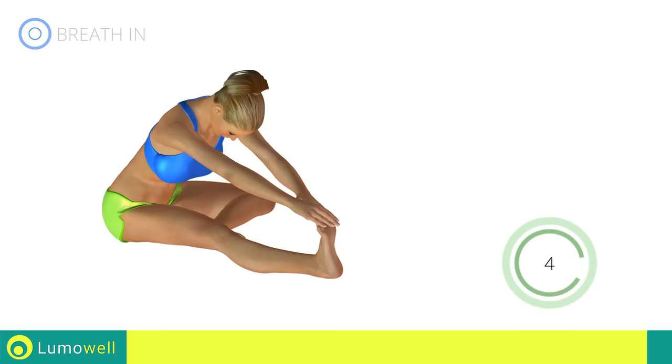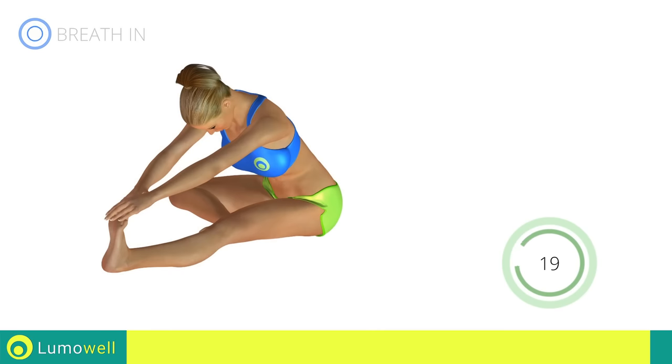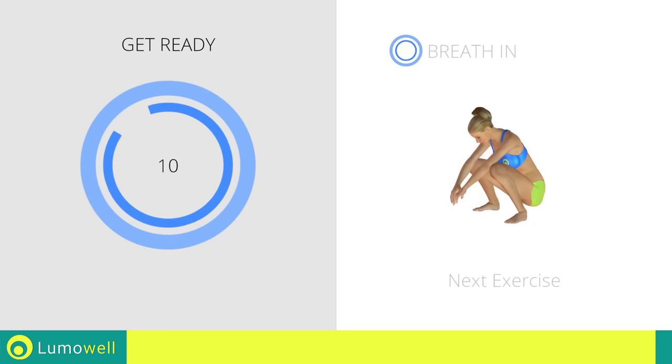Five, four, three, two, one. Switch sides in the shortest time possible. Go! Five, four, three, two, one. Stop! Next exercise: stretching buttocks. Three, two, one, go!